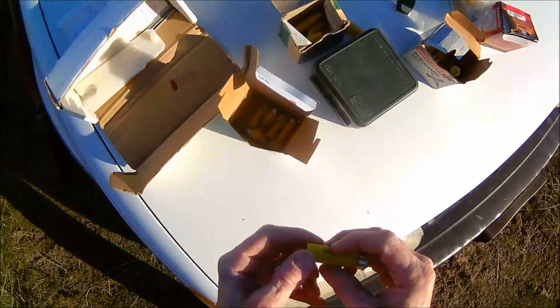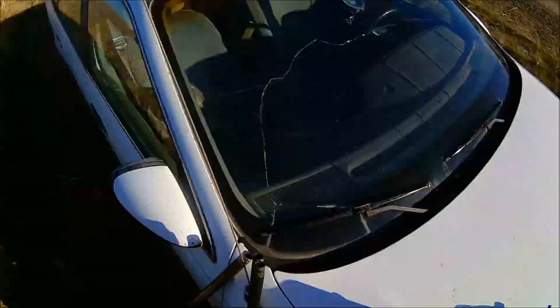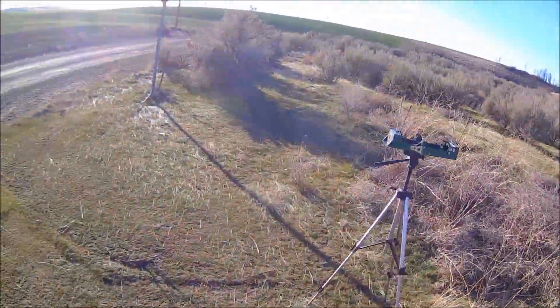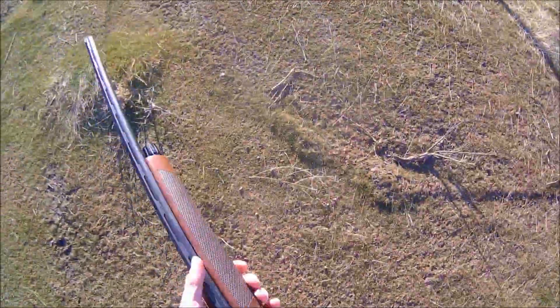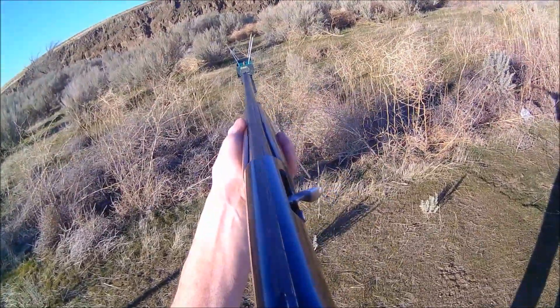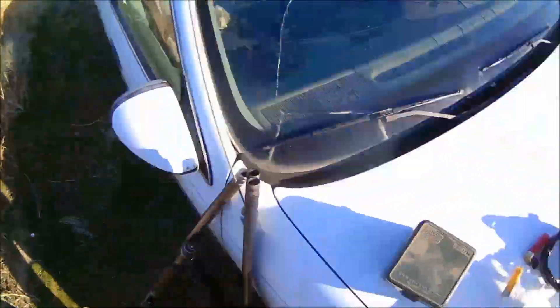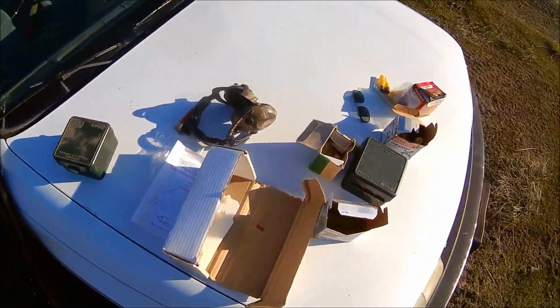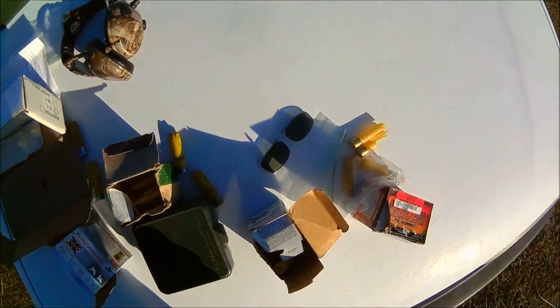These are factory loads of lead shot and they're supposed to be only 1,210. So we will see what they show. 1,159 — so that's pretty close, it's a little bit less. I might be right about the semi-auto mechanism losing some velocity. Maybe.